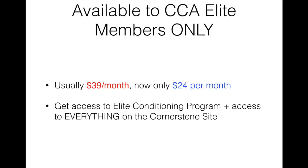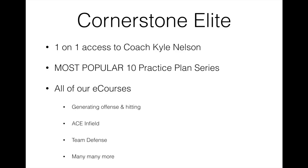Before I show you inside, I want to let you know that the way to get your hands on this program right now is only through our Cornerstone Elite membership. It usually sells for $39 a month, but right now you can get in for only $24 per month. That price will be locked in for the duration of your membership, and you also get access to absolutely everything else on the Cornerstone site, which includes one-on-one access to myself.